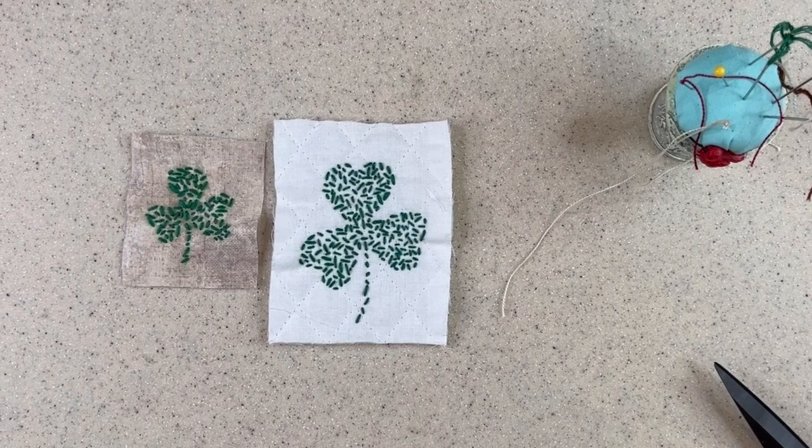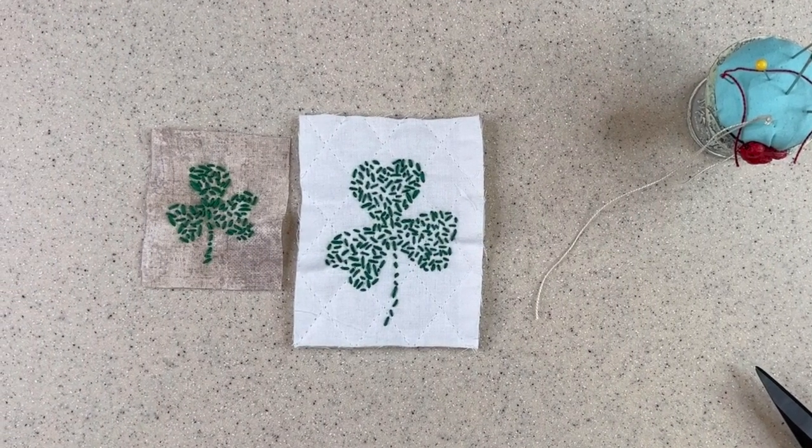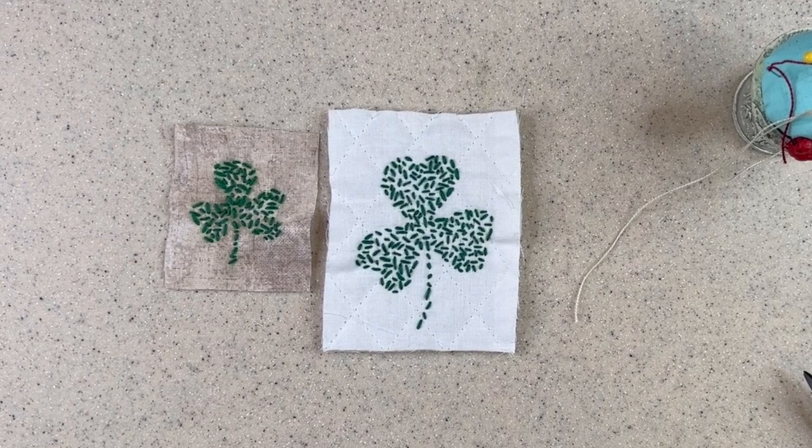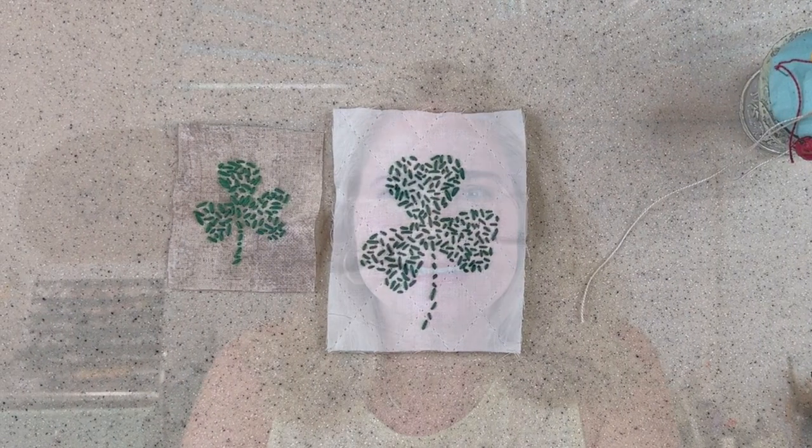I hope you found something today that you can use from either your stash or just some easy to find supplies to make your St. Patrick's Day sewing a little bit different and unusual. These are little elements that you can use in your slow stitching, particularly if you're going with a St. Patrick's Day theme. You can make it very elegant with just lace and a little touch of green, or you can really have fun with it — make it a little whimsical, shall we say. If you've enjoyed this video please give it a thumbs up and be sure to subscribe. Thanks for joining me today.